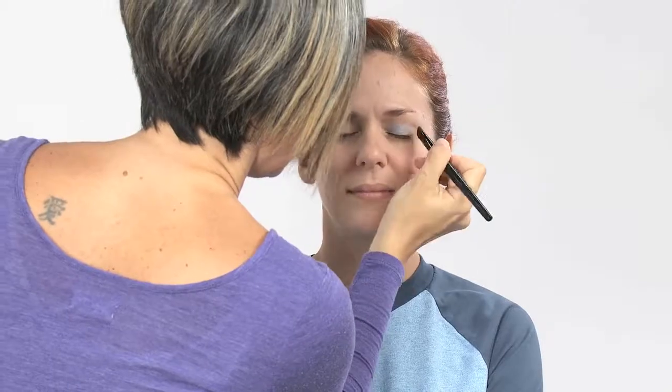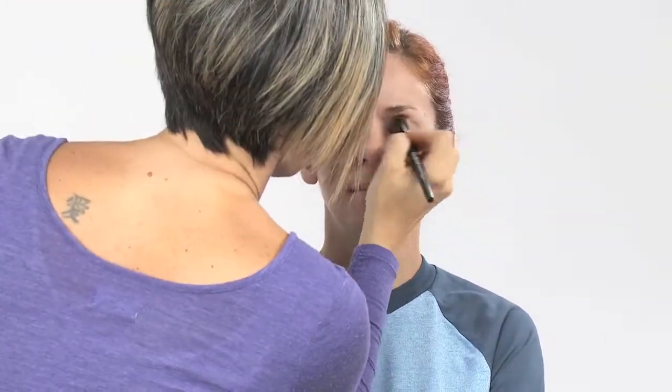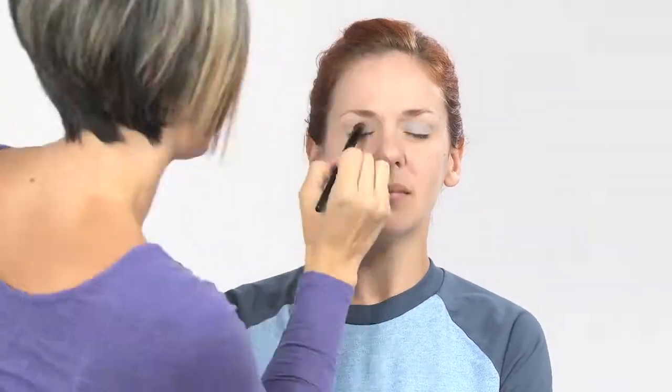Next you're going to do eyes. Get your shimmery blue — I just have a shadow blender from Face Secrets; any kind of regular eyeshadow brush will do just fine. What you're going to do is just the lid and maybe just a little bit over. You're not going to go all the way up your eye or into your crease — it's just going to be one color right on the lid. Beautiful, isn't she folks?